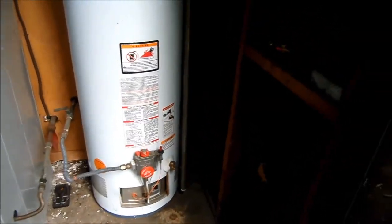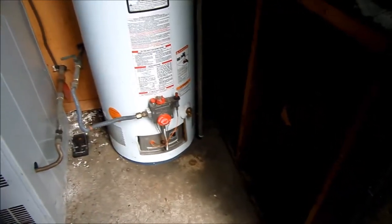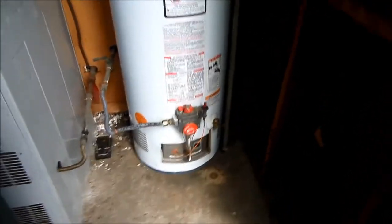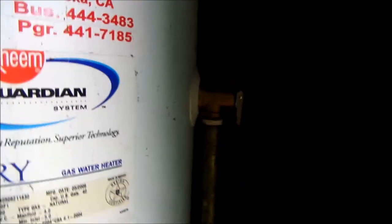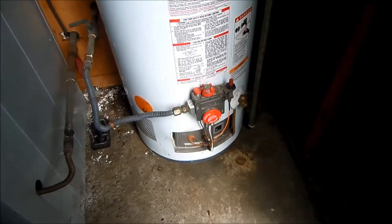Hi, it's Phil up here in northern California, the handyman. Today we're going to look at a water heater that's blowing the temperature and pressure relief valve.